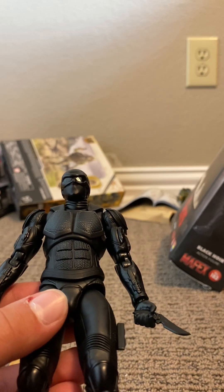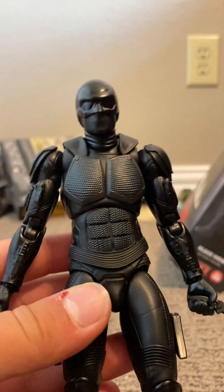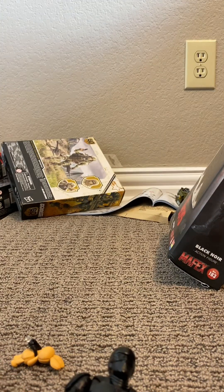You can probably even make a better-looking custom version of him. That's going to be all for today — make sure to like and subscribe, and I'll see you next time. Thank you.